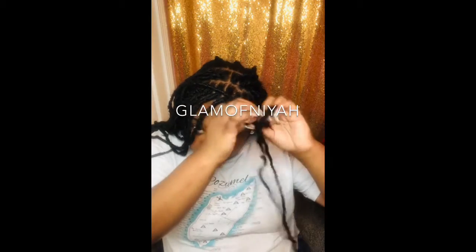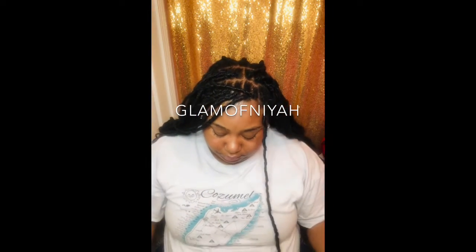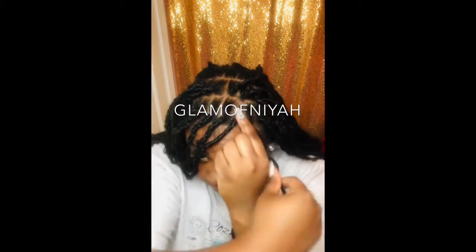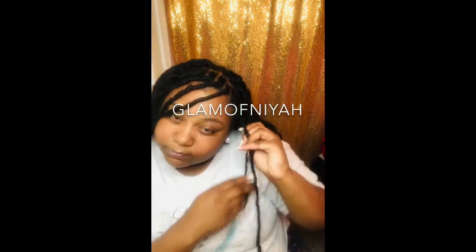I'm done doing the voiceover — I'm just going to let you guys finish watching this video. Don't forget to like, comment, and subscribe, and don't be scared to comment down below and ask any questions you may have. Follow me on Instagram at glam of naya, and follow my main Instagram as well — I'll be leaving that up somewhere on the screen.